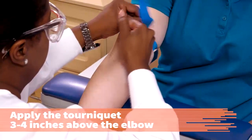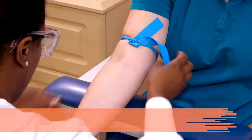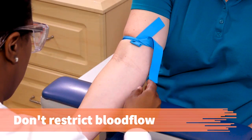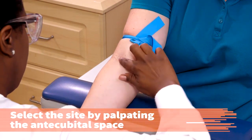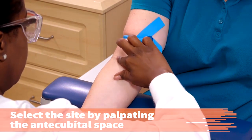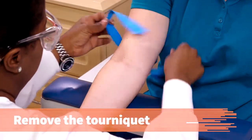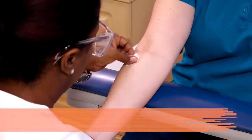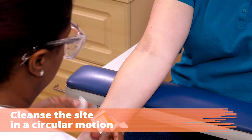Apply the tourniquet around the patient's arm three to four inches above the elbow. The tourniquet should never be tied so tightly that it restricts blood flow into the artery. The tourniquet should remain in place no longer than 60 seconds. Select the venipuncture site by palpating the antecubital space. Remove the tourniquet and cleanse the site, starting in the center of the area and working outward in a circular pattern with the alcohol pad.